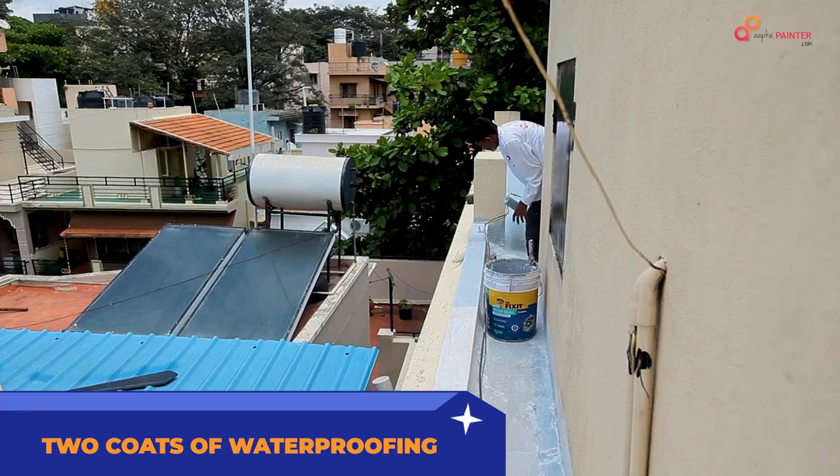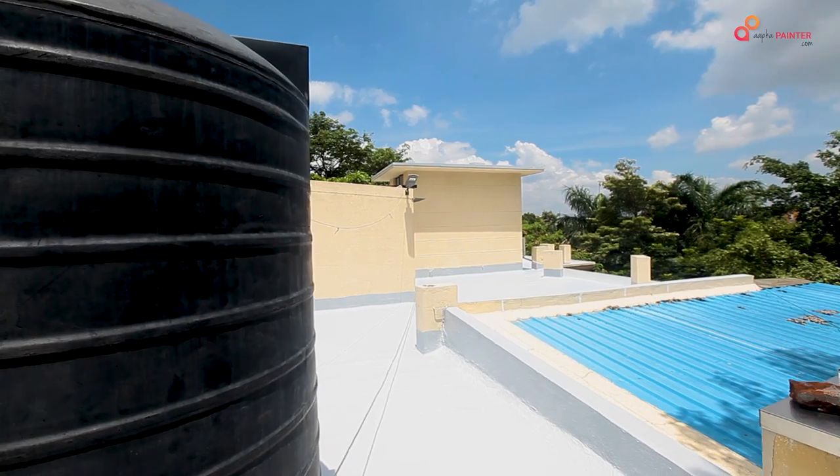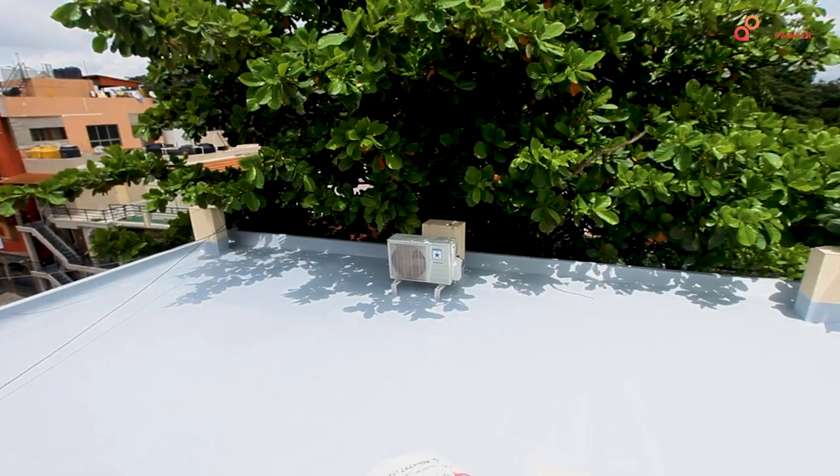Remember this: when we are applying the coating, if you have any pillar or parapet wall, you have to coat it going up to 1 to 2 feet.